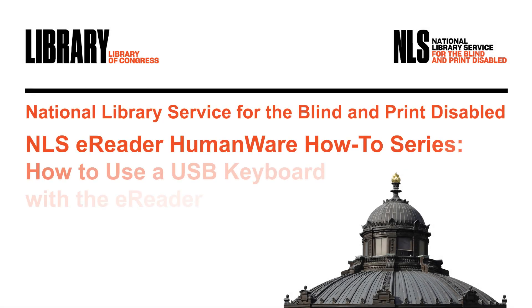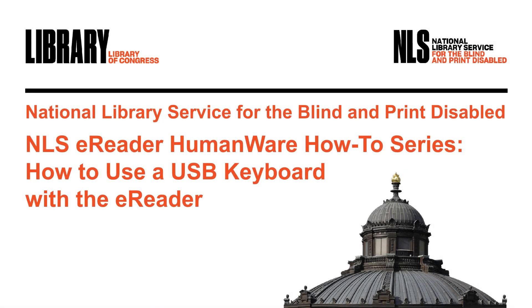NLS eReader HumanWare How-To Series. How to use a USB keyboard with the eReader. Hello, I am Judy Dixon. I work in the patron engagement section at NLS.